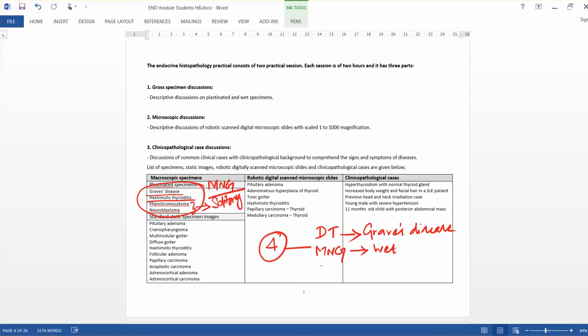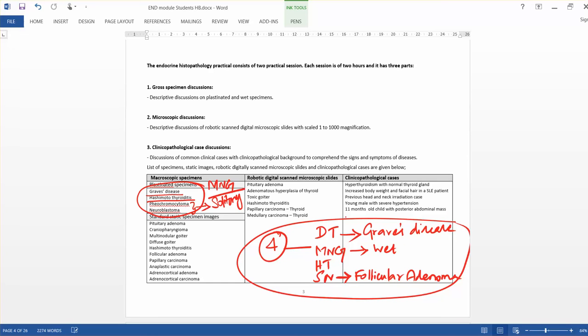The Hashimoto's thyroiditis specimen has a solid, tan appearance. Another specimen is a solid nodule in the thyroid — I showed how it is compressing the normal thyroid area. That is a follicular adenoma, and it is a solitary nodule — follicular adenoma.